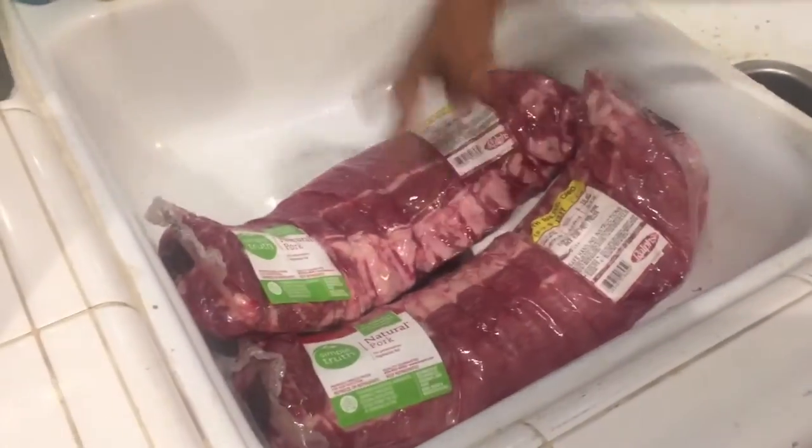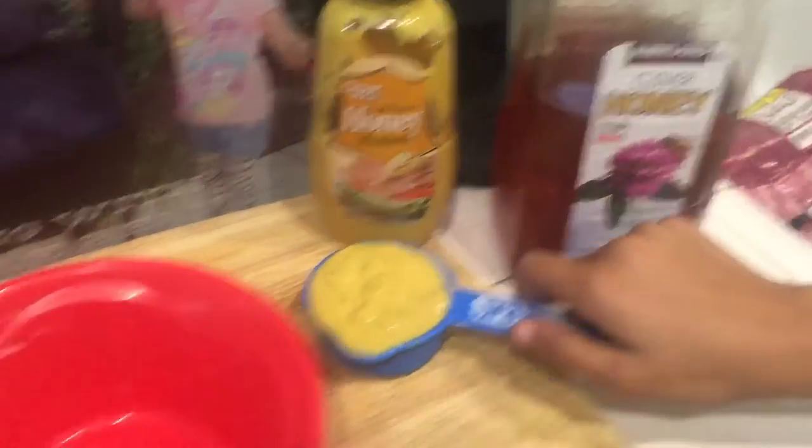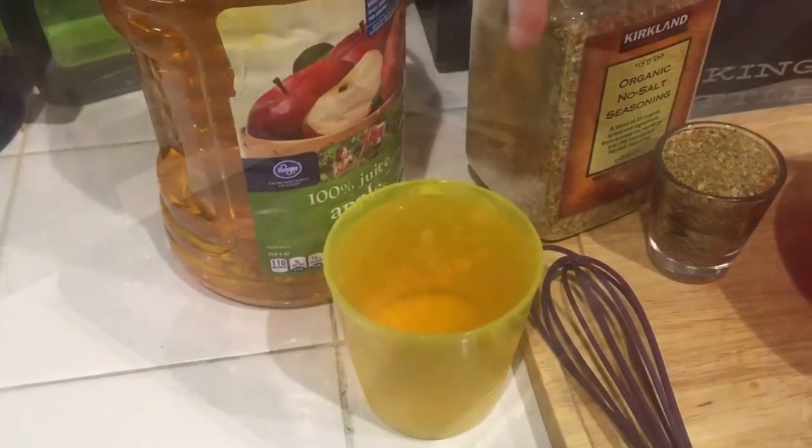What do we have? We have two racks of baby back ribs, a jar full of honey, honey mustard right here, and we also have organic all seasoning and some apple juice — a cup full.